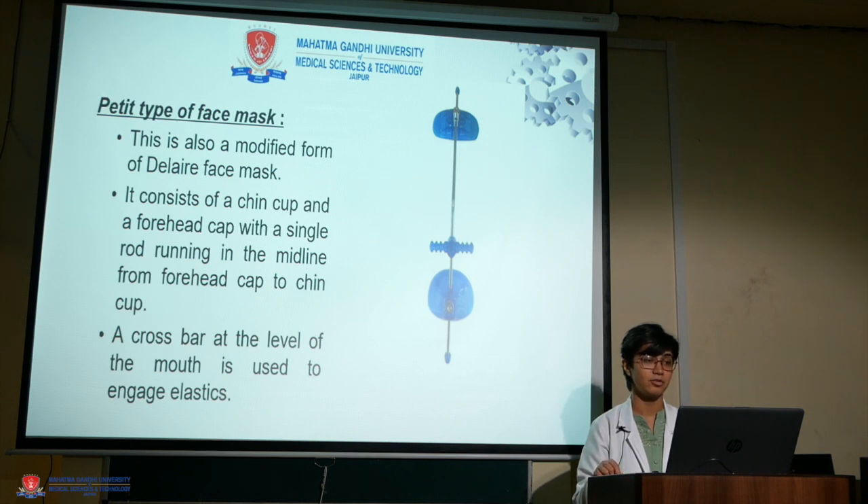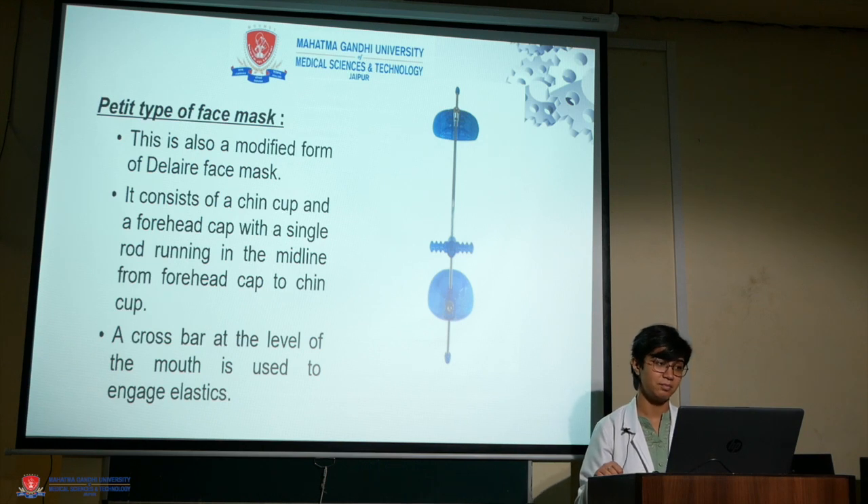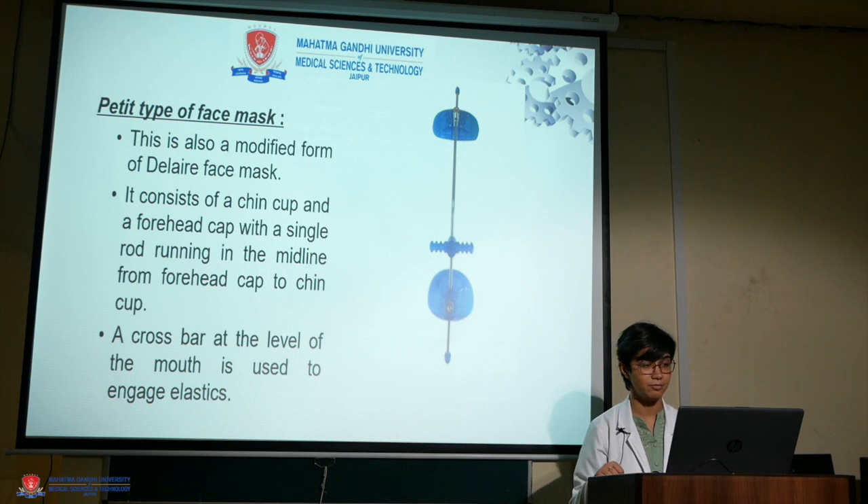The Petite type of headgear was designed so that the framework could be miniature and easy for the patient to carry. This is also a modified form of the Delayer face mask. It consists of a chin cup and a forehead cap with a single rod running in the midline from the forehead cap to the chin cup. A crossbar at the level of the mouth is used to engage elastics.